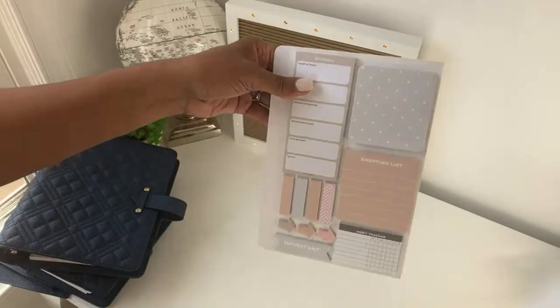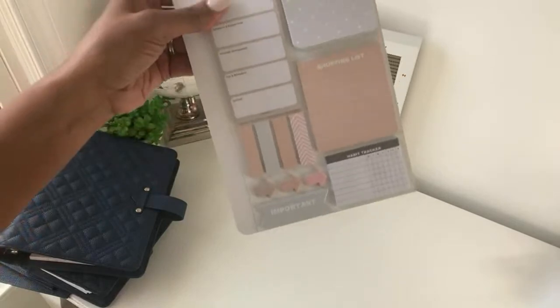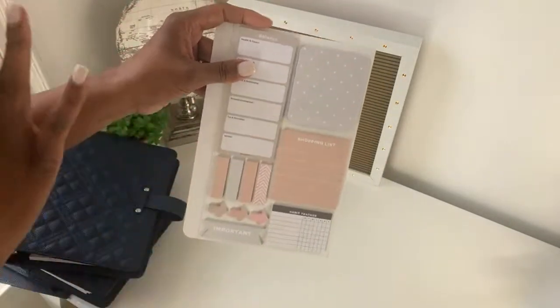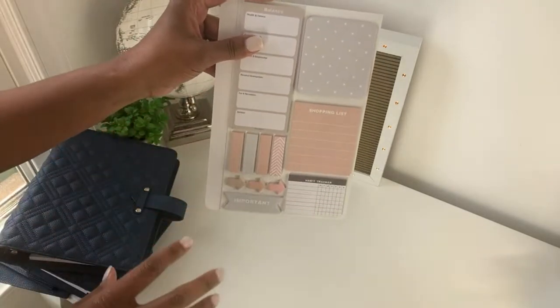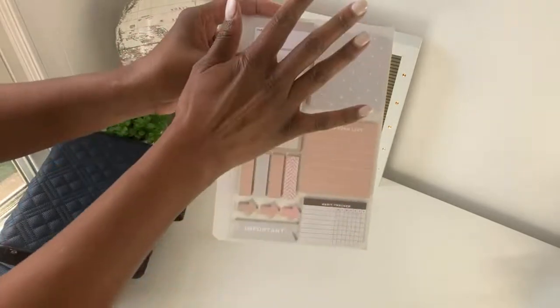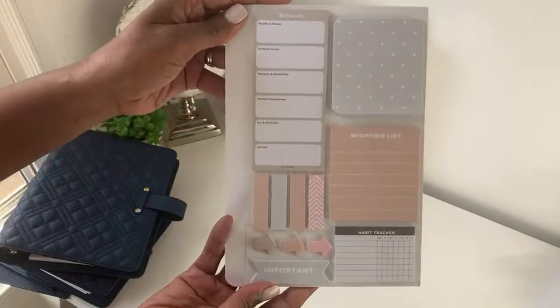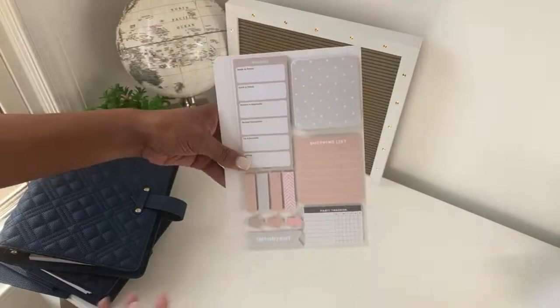The sixth new item: I designed an essential sticky note pack. I wanted sticky notes that cover everything — just like the inserts, I didn't want a whole bunch of different ones. I call this the essential sticky note pack because it's everything I feel is essential. Let me show you what you get.